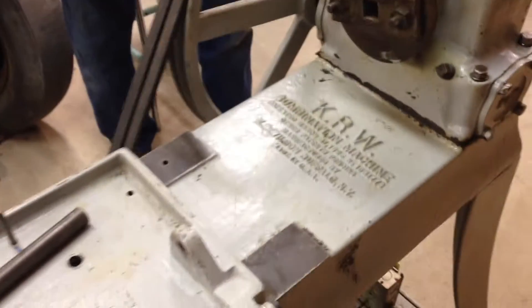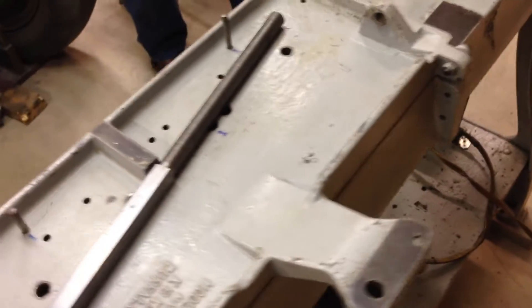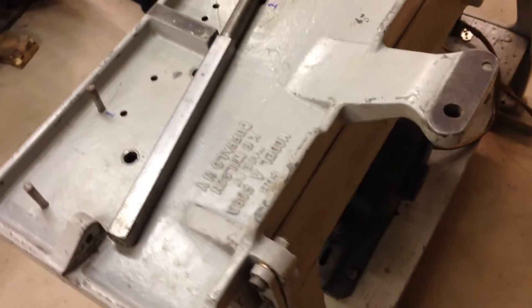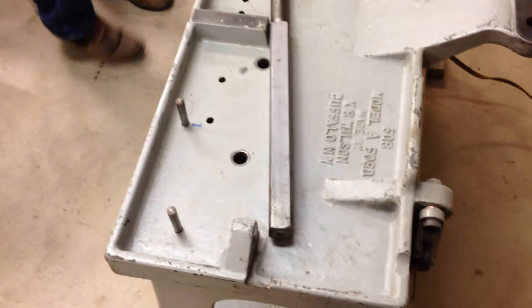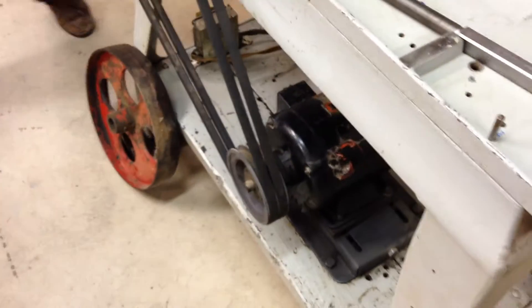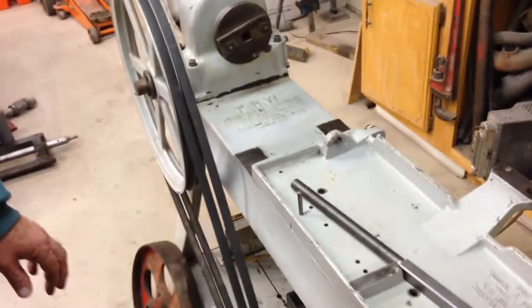This is in conjunction with all the other parts that we have shown you in other pictures. If you haven't seen the parts, please contact us because we've got practically a complete set to make this thing actually machine Model A blocks. Let me turn it over to the KR Wilson expert here — tell us a little bit about this.